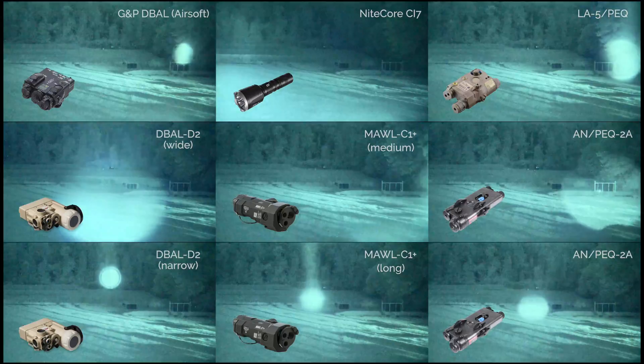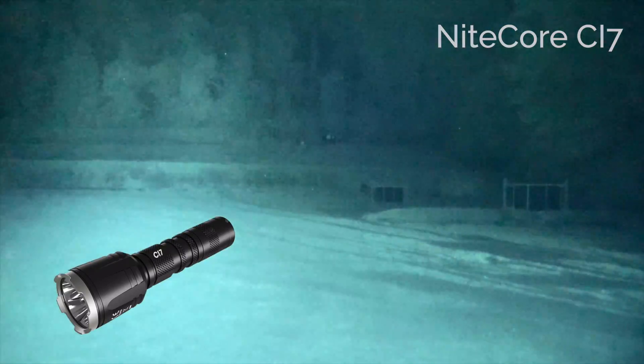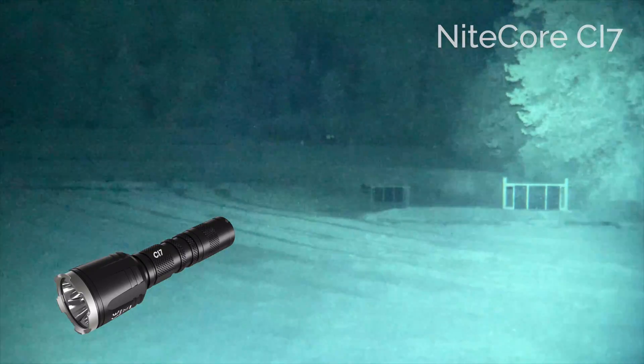Now in closer detail, each device is shown full screen. First up is the Nightcore CI7, a 7000mW LED illuminator at a wavelength of 940nm.